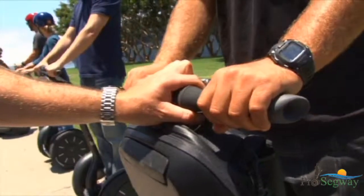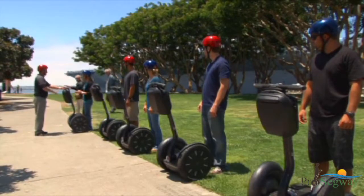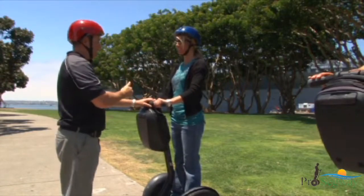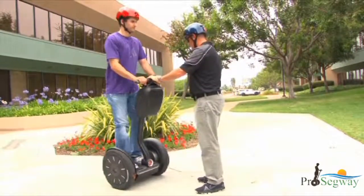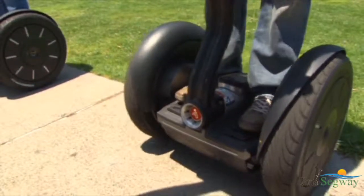Your tour guide will firmly hold the Segway PT handlebar to keep the Segway PT from moving the first time you step on. Do not step on the Segway PT until the tour guide instructs you to do so. Once instructed, hold the handlebar with both hands and gently step up one foot at a time.